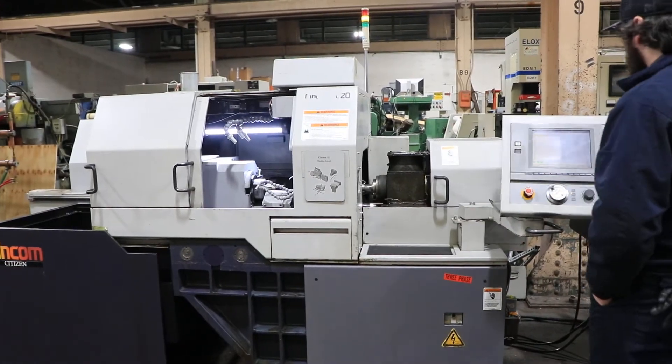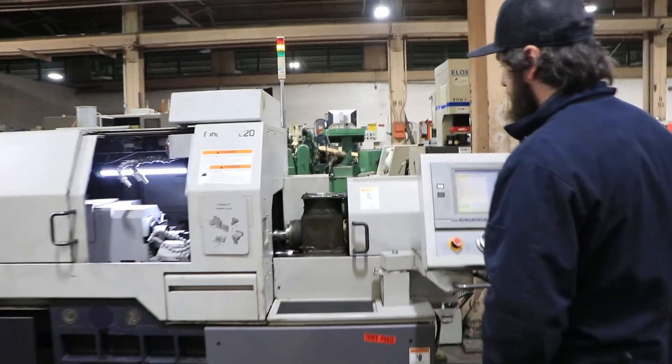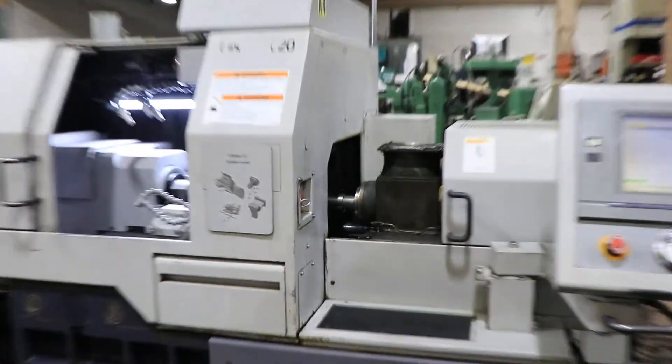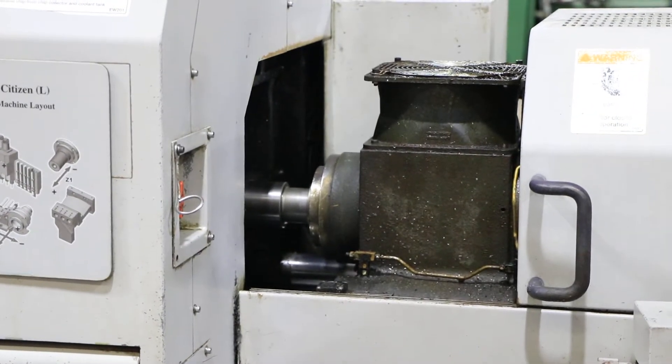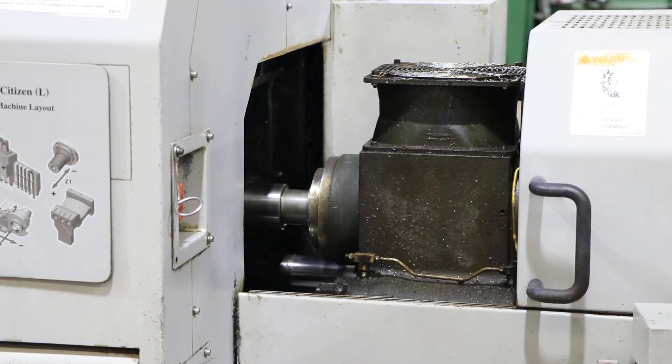We're going to start with the main spindle. That's 1,500 RPM. That's 3,000 RPM. Very quiet.